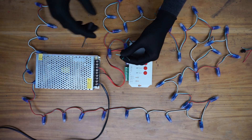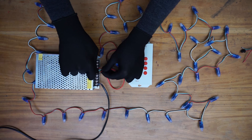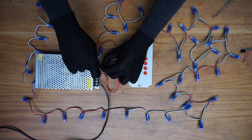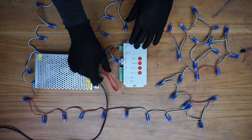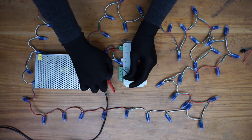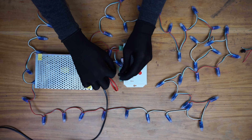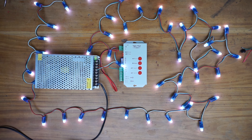Let's connect the data wire to the data output of the controller. Let's turn on the power and see what will happen. All right, now you can see the pixel LED string is working.